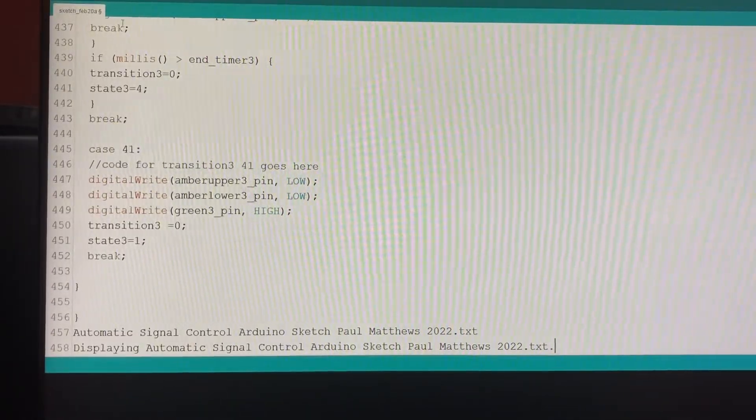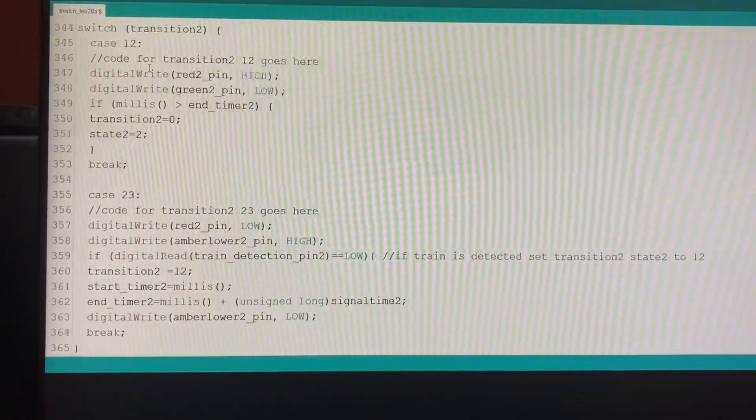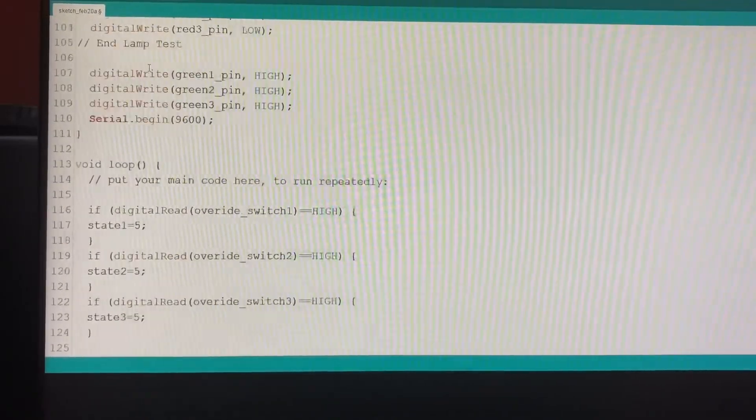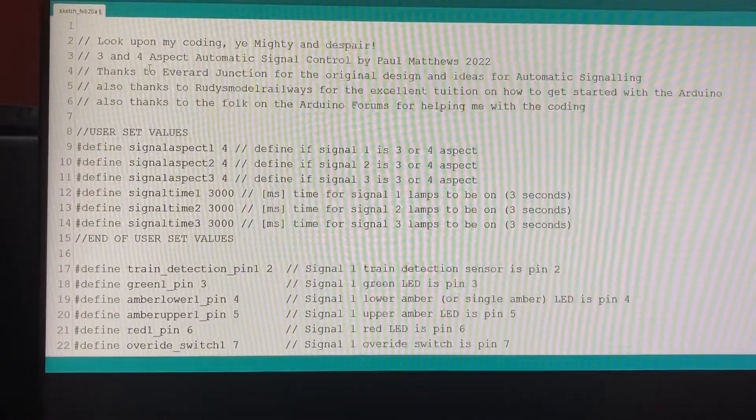We don't want anything duplicated from the program which may not make it run. Control V — paste. Got my software in this program now, and the first thing I would normally do is save this.